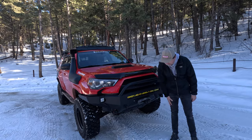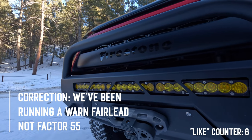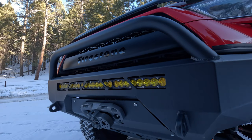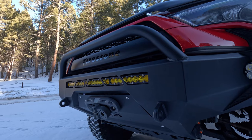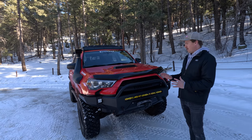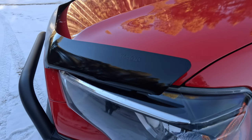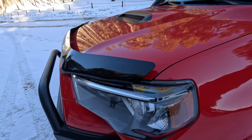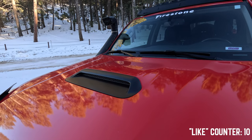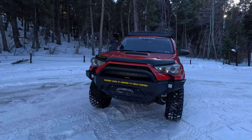Up front we have the Factor 55 Fairlead — an OG part we've passed down from like three of our past 4Runners onto this one. It looks really good too; it's all about aesthetic. We also opted for an OEM bug guard — basic, but it kind of ties in the look. We wrapped the whole front hood scoop black as well, since new TRD Pros have that look, kind of maintaining that Toyota styling.